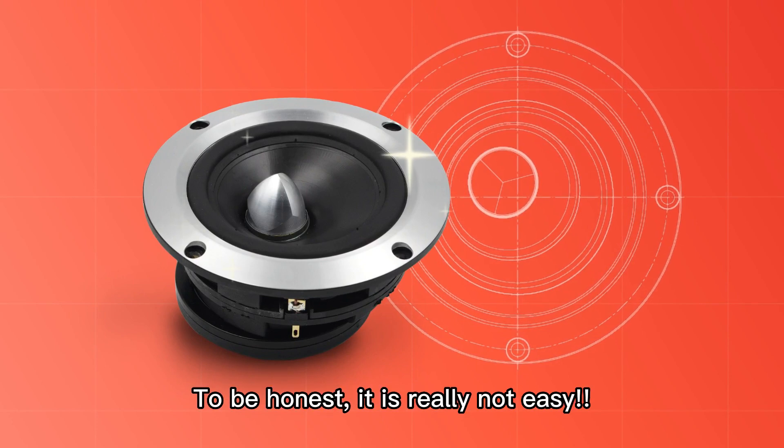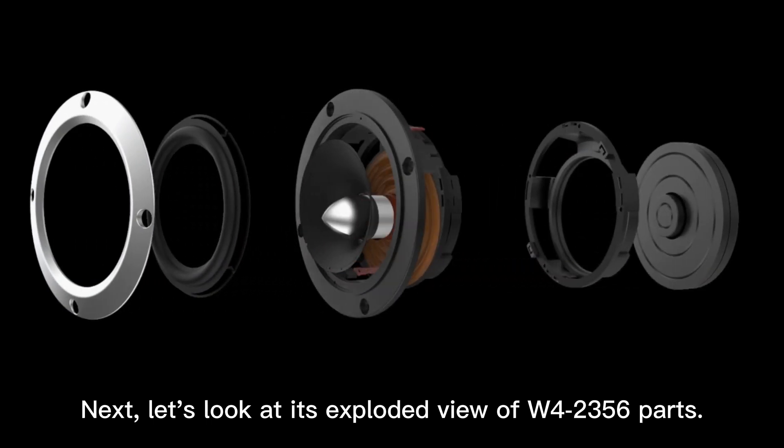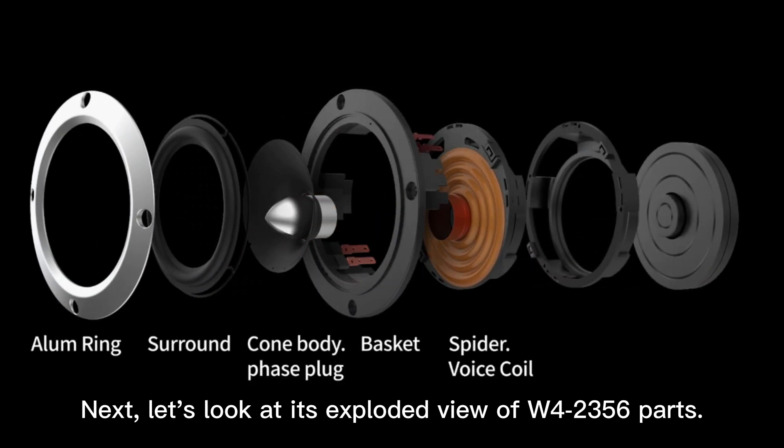To be honest, it is really not easy. Next, let's look at the exploded view of W4-2356 parts.